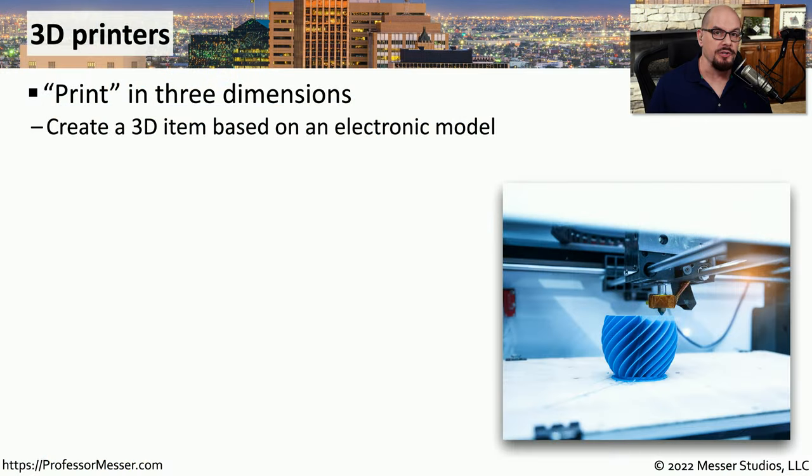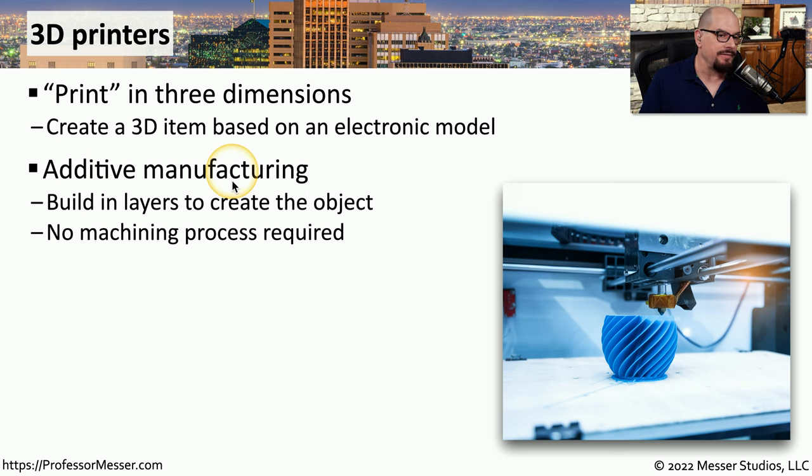So far in our videos, we've talked about traditional printers, such as inkjet printers, laser printers, and others. But there's a new style of printing called a 3D printer that prints in three dimensions. You create an electronic model, provide that to the printer, and it gives you output you could hold in your hand. We refer to this as additive manufacturing — creating layers upon layers to finally create the 3D model. Instead of starting with a piece of metal and grinding it down, we're using additive manufacturing to start with nothing and add layers until we have the final product.